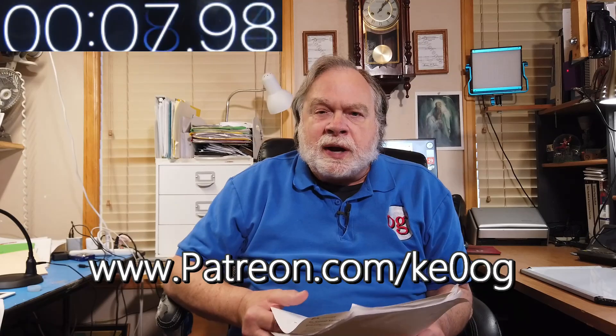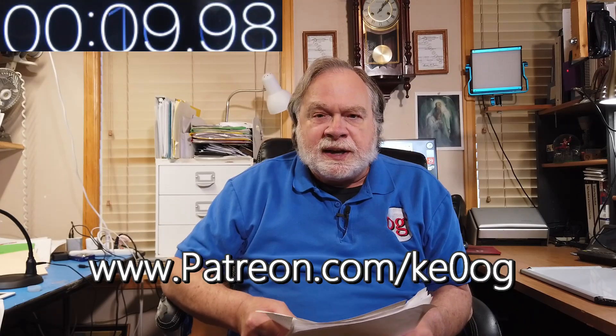Today's question comes from Patreon Conrad Aquino. And before I even proceed, I want to say thank you to Conrad for being a patron of this channel. You too can become a patron of this channel by going to patreon.com/KE0OG.